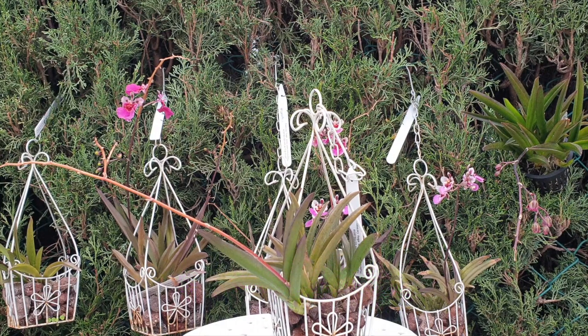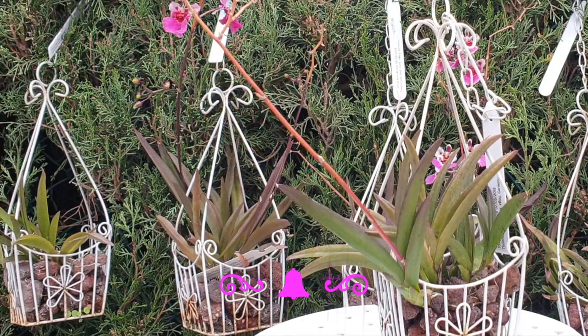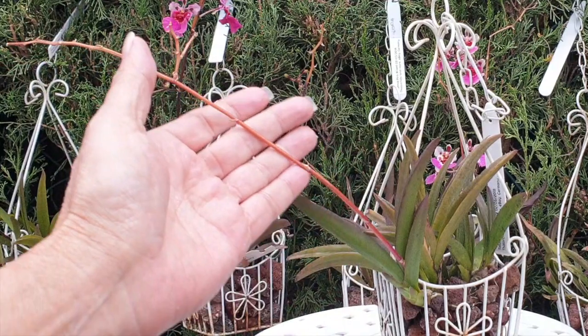I want to show you some examples — now is a good time and now is not a good time. Here we can clearly see a Telumnia spike that had branched several times and is completely desiccated.